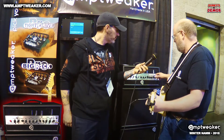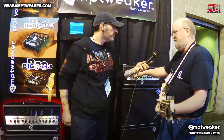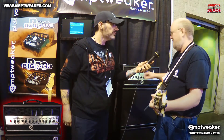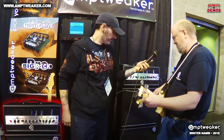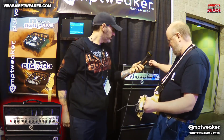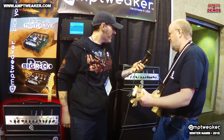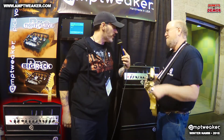When you kick the boost on, it has a gain boost and a volume boost, so you can make both channels get louder or heavier with the gain boost. That also works on the lead channel — you can make it get a lot louder for solos as well.